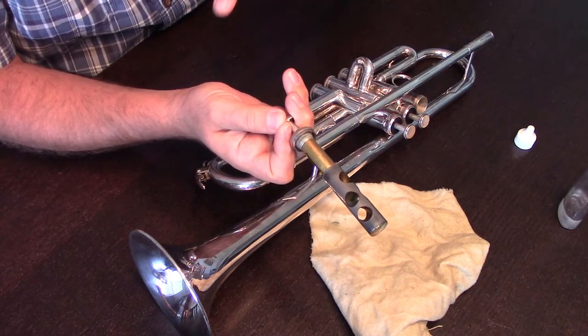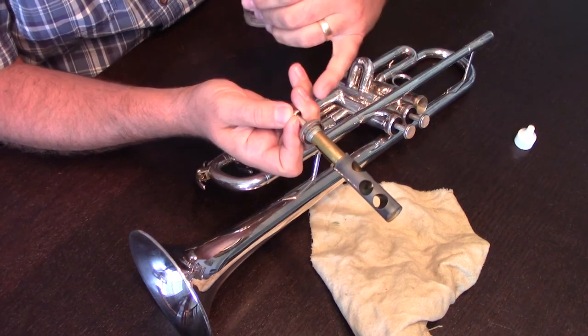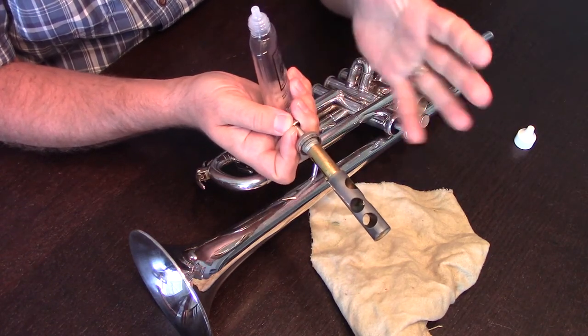For the bass clef instruments with valves — euphonium, baritone, tuba — that spring is actually separate from the valve.